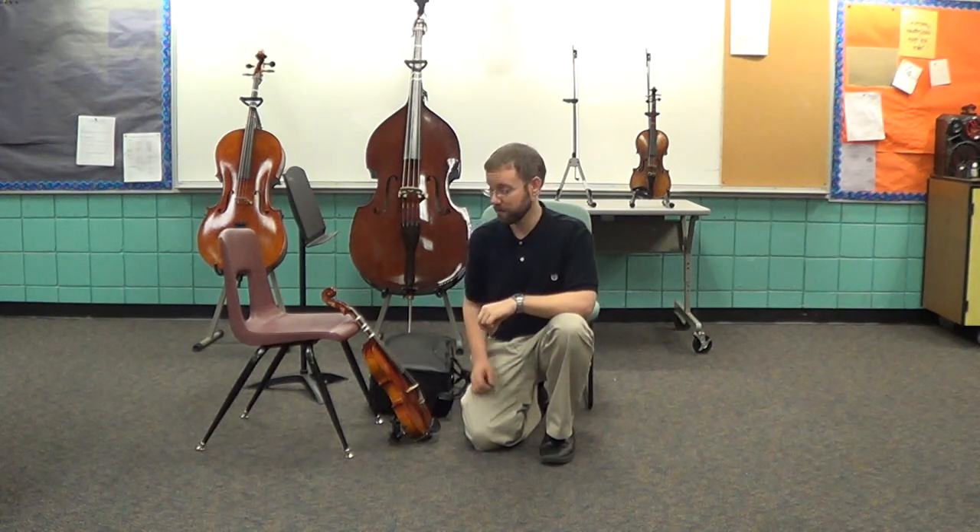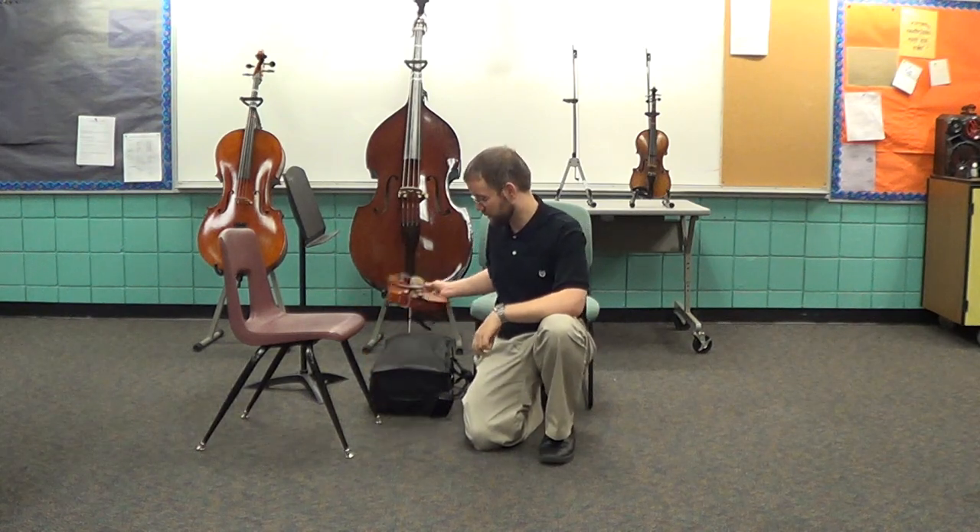It's a rule in music to never touch someone else's instrument without their permission. However, if you come across an instrument left in an unsafe manner, that's the only time it's okay — go ahead and rescue their instrument.